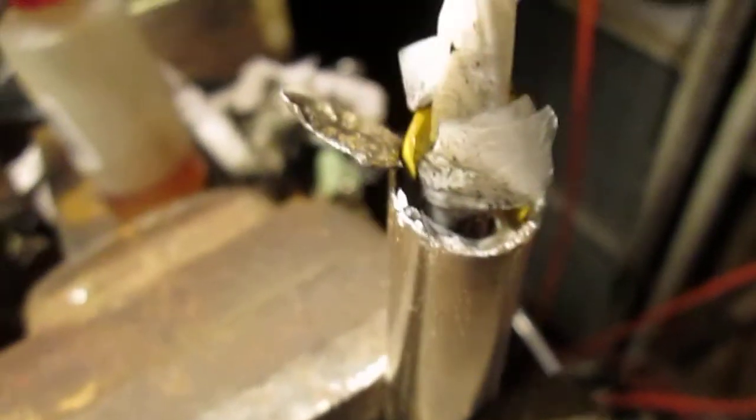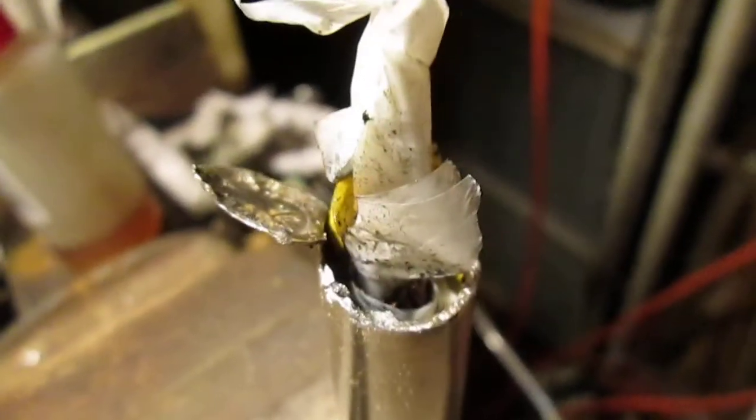I wanted to see what the story was with these. This battery had gone bad anyway — it wouldn't take a charge — so I decided to cut it up. It was rolled up in a nice neat coil inside. I pulled it out to see the guts of it, and it actually looks like it's a proper lithium-ion cell.